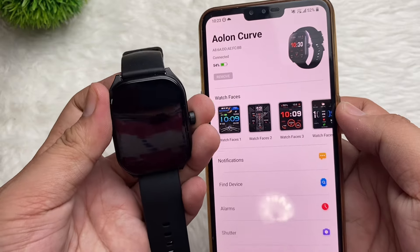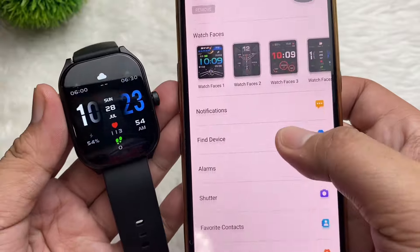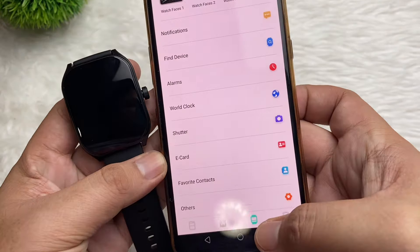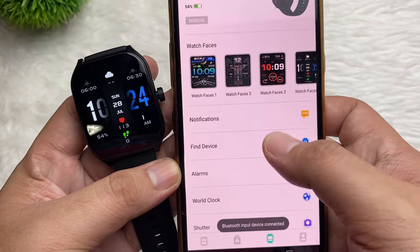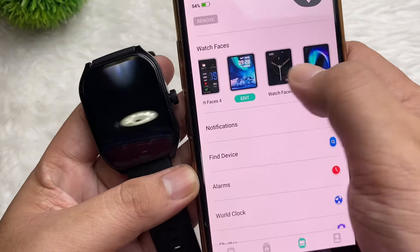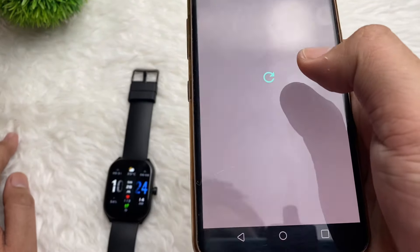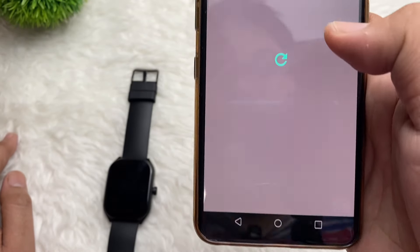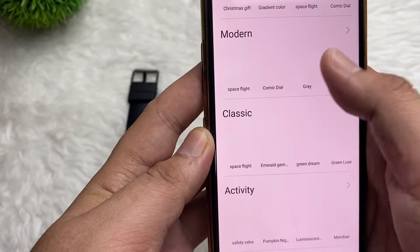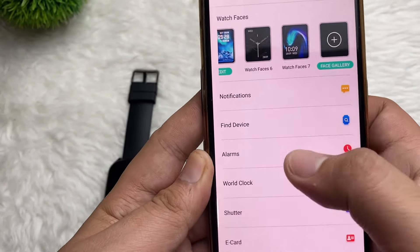It's vibrating on our watch — as you can see, it says Aolon Curve. In our smartwatch application, we have different kinds of features. We have Watch Face here, so you can edit this. Just tap the face gallery. Here are the choices you can download for the watch face.